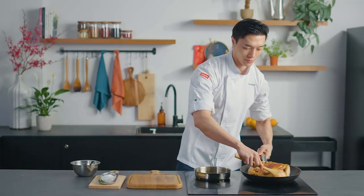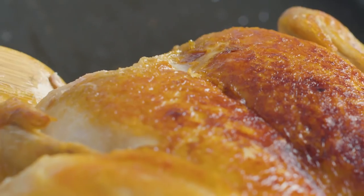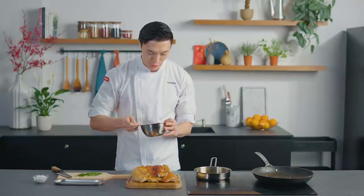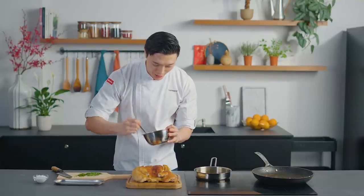Now let's simply slide our Pasta Fresh chicken onto our serving board. Now we're finally ready to garnish our chicken. We're going to add some sauce directly over the chicken.